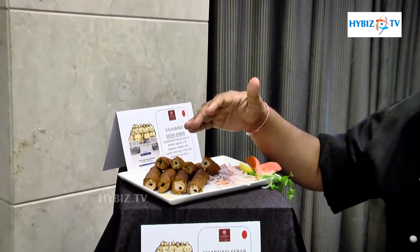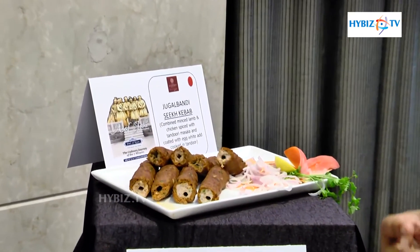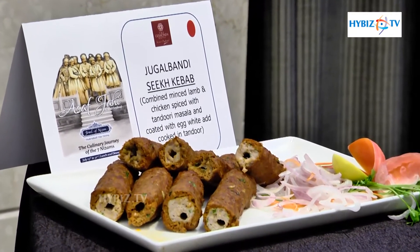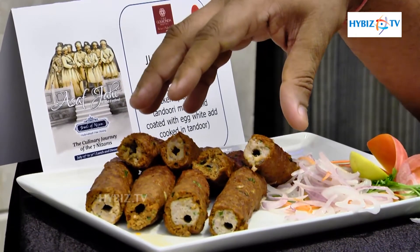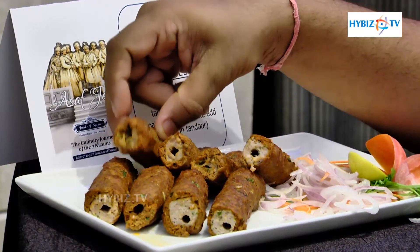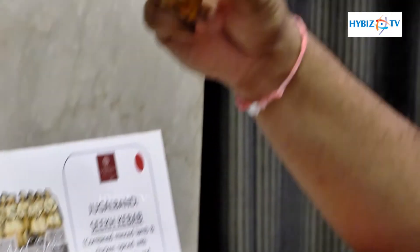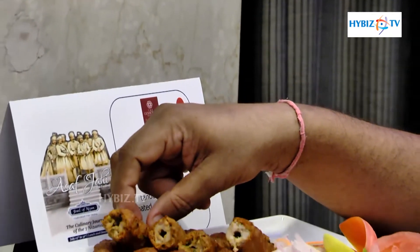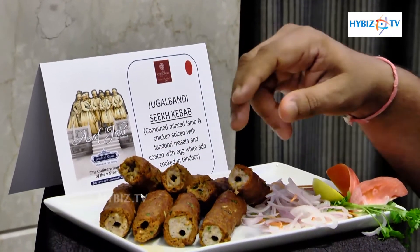This seekh kebab is a rare combination of mutton and chicken — when you take different elements and make one nice creation out of it. The different ingredients, chicken and mutton, come together to give you this lovely dish. It's a rare combination that melts in your mouth. Enjoy and savour the dishes.